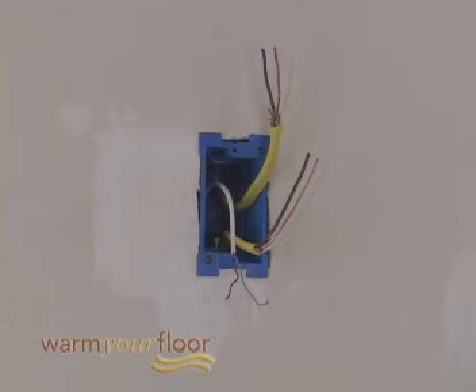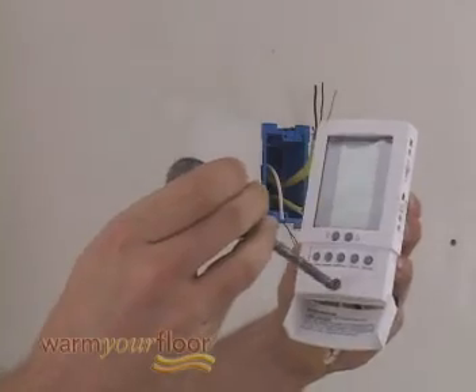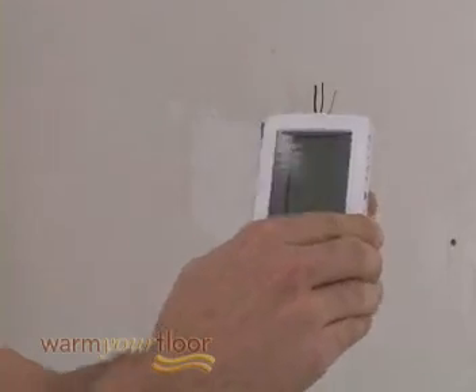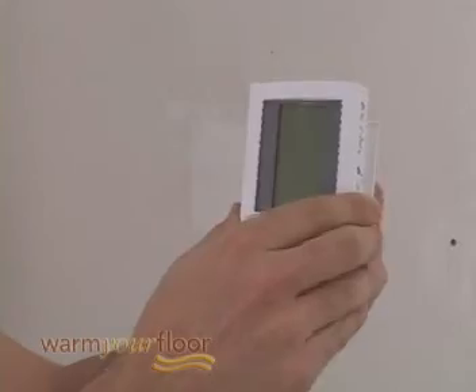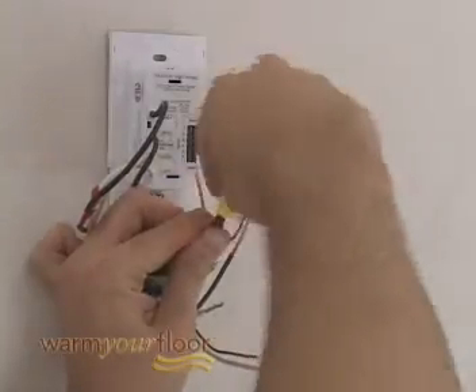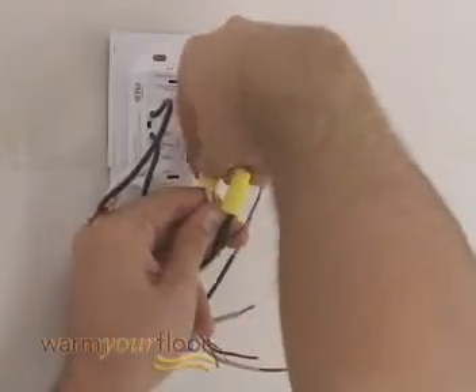At your control location, you should have the Romex cable from your electrical supply, known as the line, and the Romex cable from the junction box below the floor, known as the load. Remove the thermostat front module from the power module by opening the door and loosening the screw. Pull outward near the bottom on the front module and lift it off. Connect the two wires marked Line 1 and Line 2 to the power supply wires using the wire nuts provided.